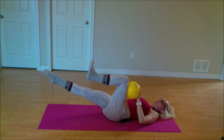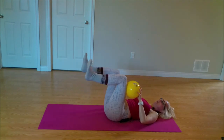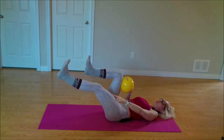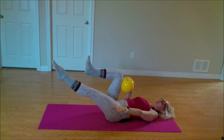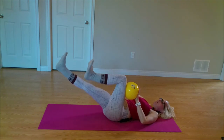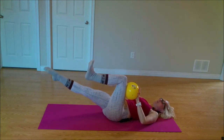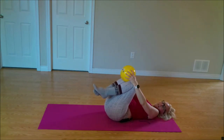Push, lower, lift, and in. Last time right — pushing long, lower, lift, and in. Last time left — push, lower, lift, and in. Knees into chest, let that go. Good work friends. We have one more with our little ball friend here.